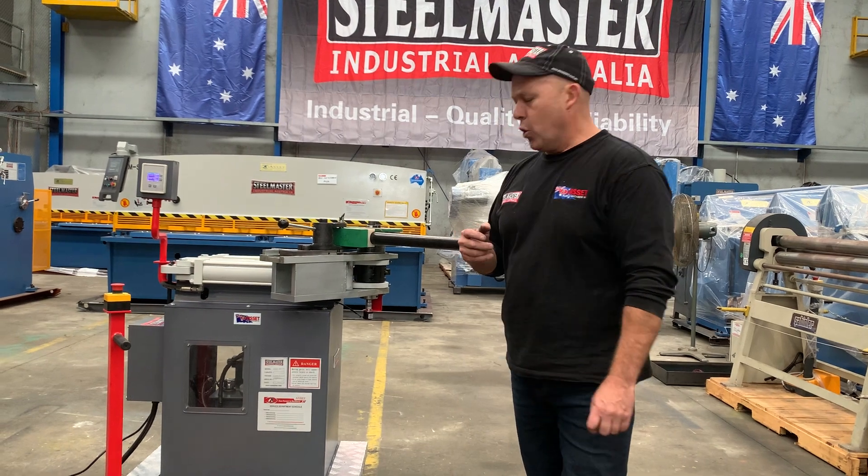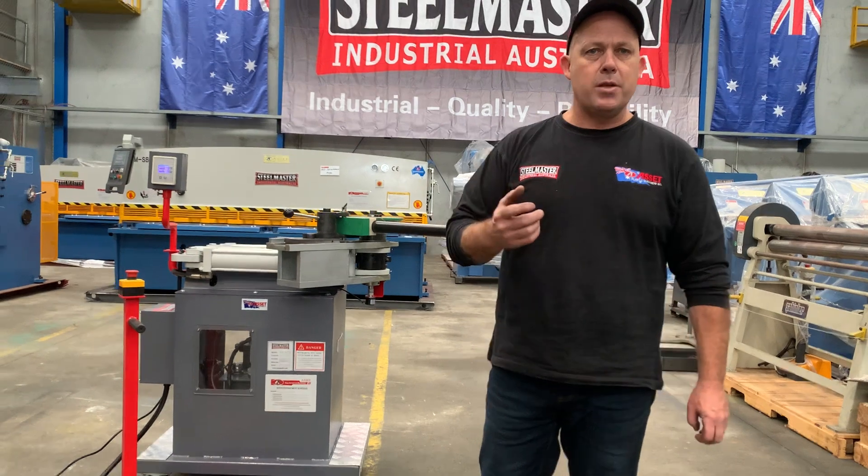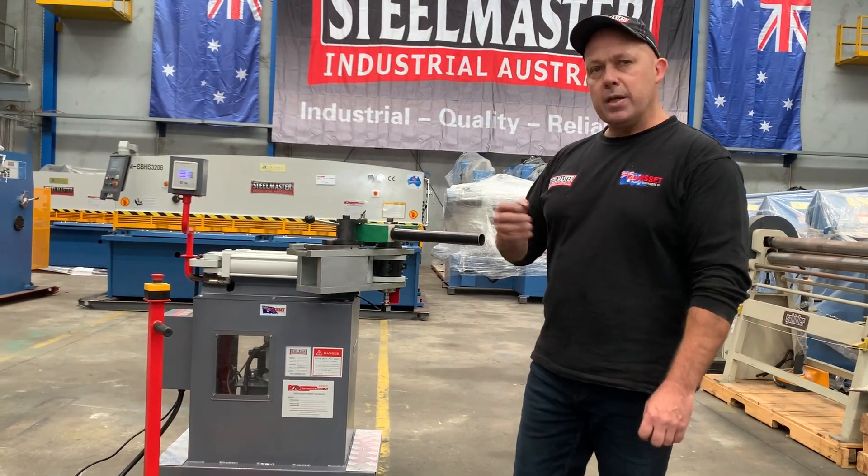Our HDB64 is a mobile unit, so it's on wheels. You can wheel it around the workshop, take it on site to do handrail work and general tube and pipe bending.